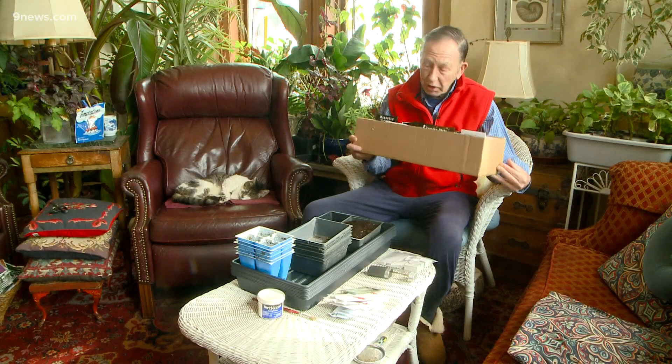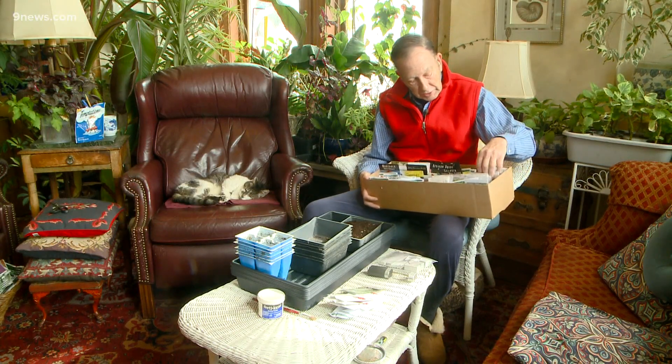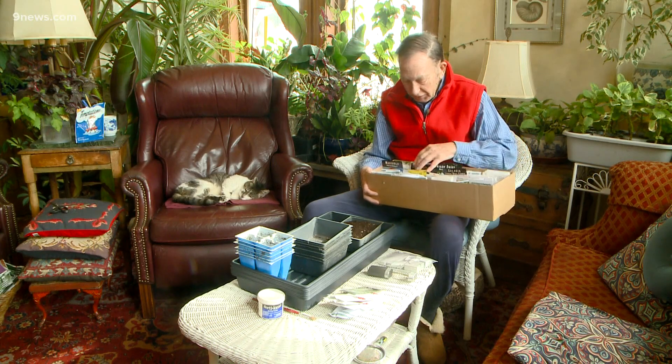I've got a few seeds to plant — probably a hundred packets of seeds in here that I intend to get planted.